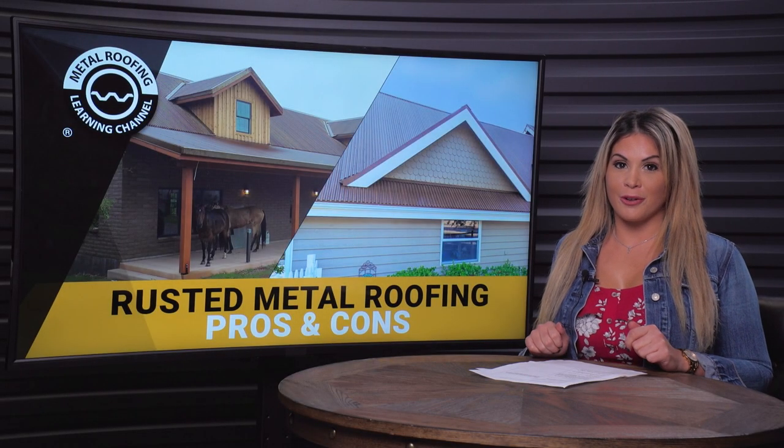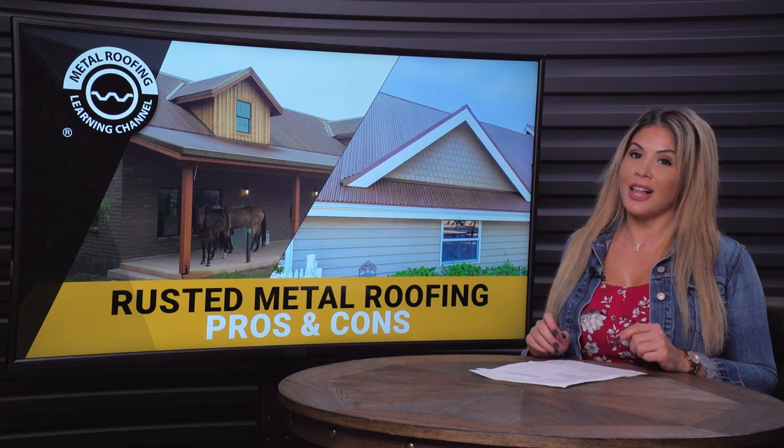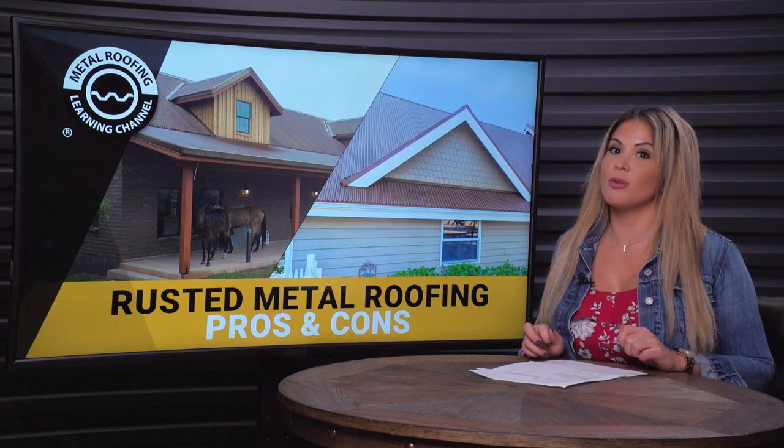Not sure which rusted roof is right for you? Consider your budget, climate, and the overall appearance you want your roof to have.